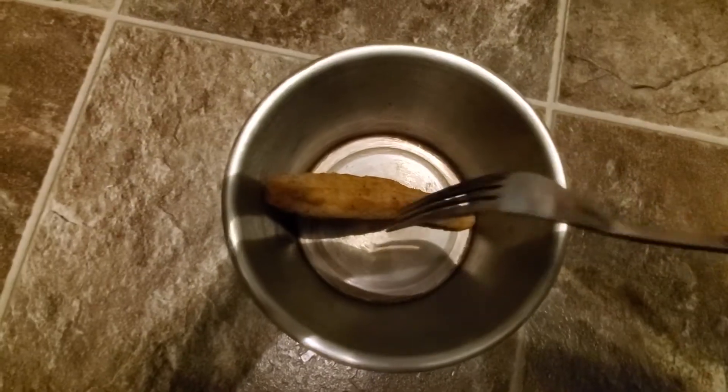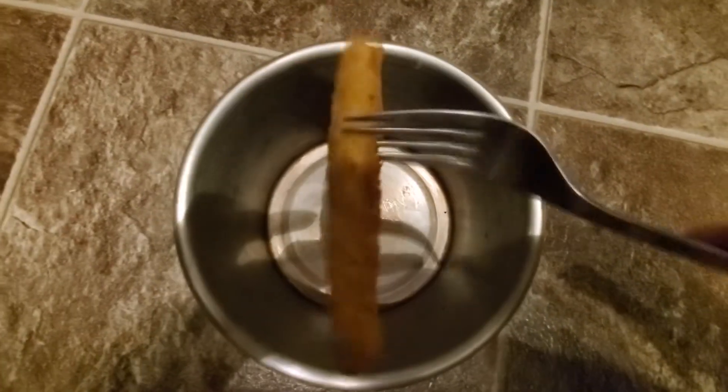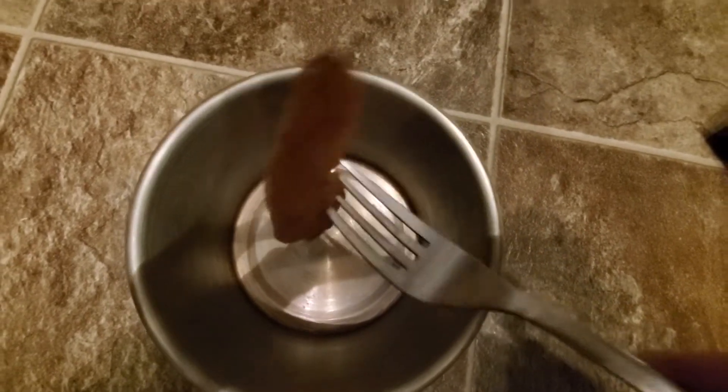So here is the chicken breast strips — I cooked it up in my air fryer, took about 10 minutes or so.